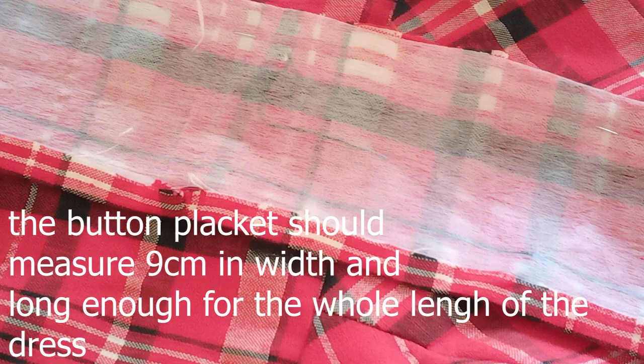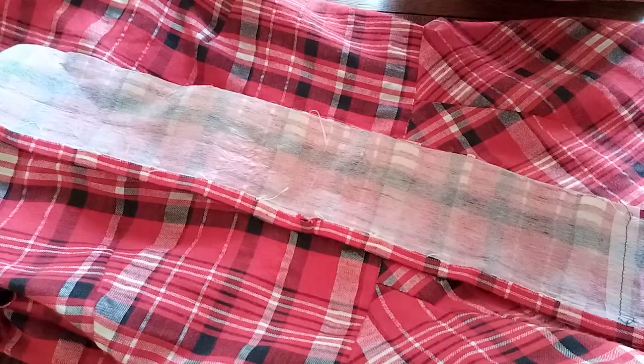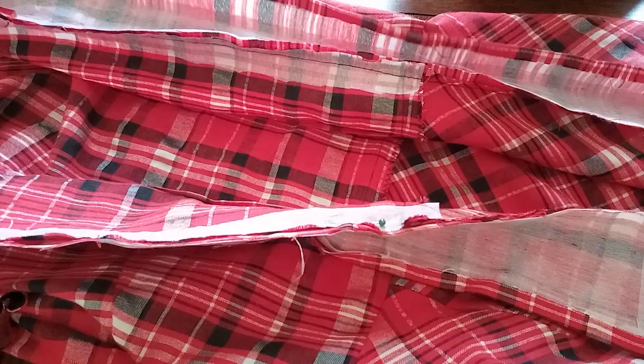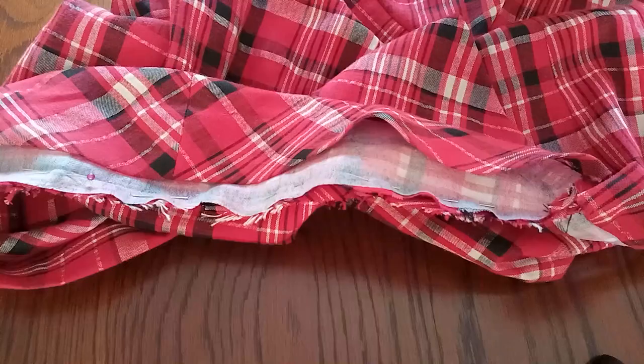I've already pinned the sleeves to the dress. For the bottom placket at the front, I've put the facing on it, pinned one side and sewn the other side already. So now it's just to finish it off - press the edge, fold it, and topstitch at the front on both sides. I'll add buttonholes and buttons afterwards.